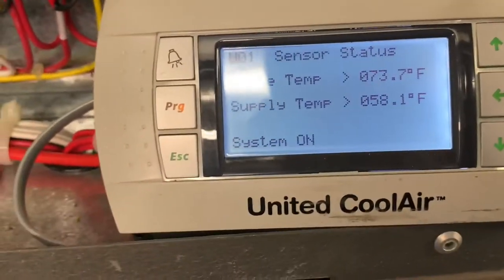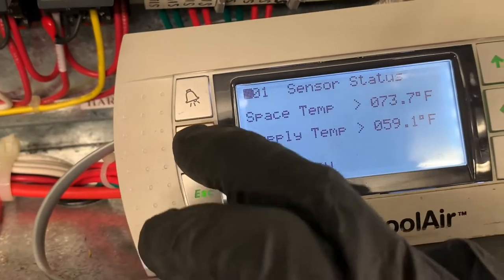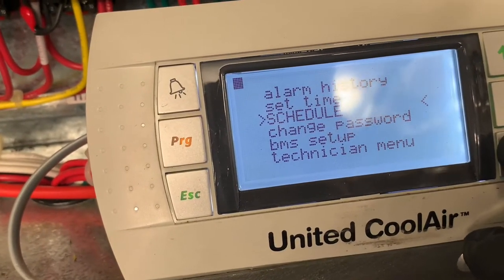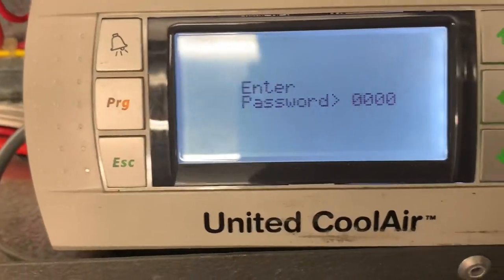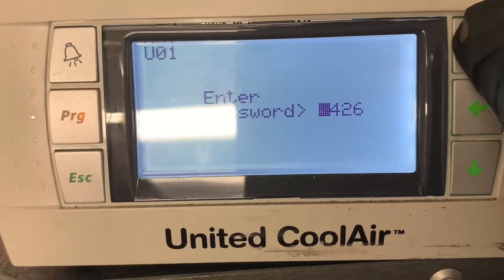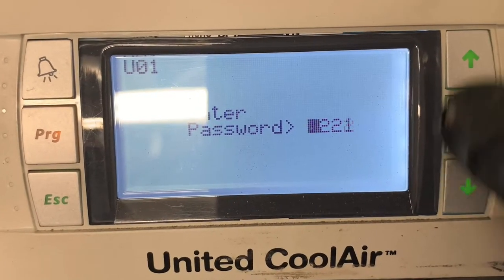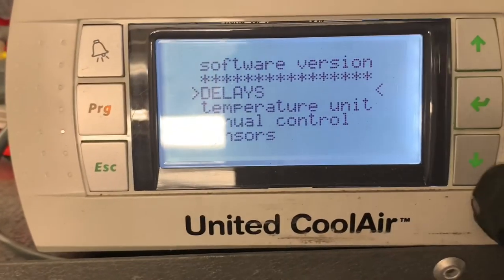If you haven't subscribed, please do so and smash that bell icon. So first we're going to press PRG, then scroll down to Technician, press Enter, then press the up arrow and hold it until you get one, two, three, four — that's the password, and it's the same password to access the factory menu as well. Press Enter once again and you're in.